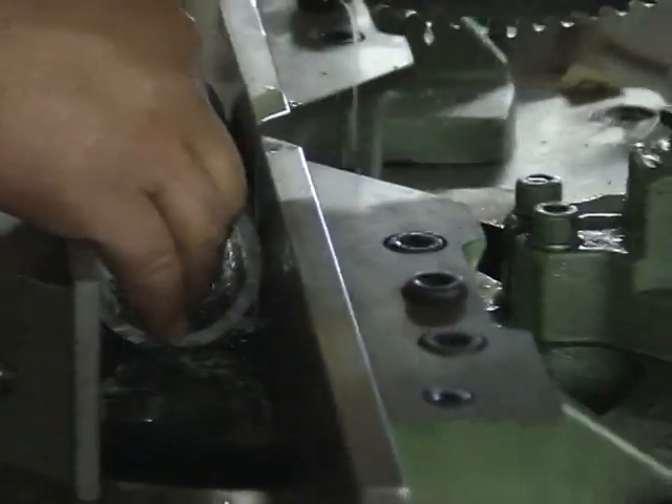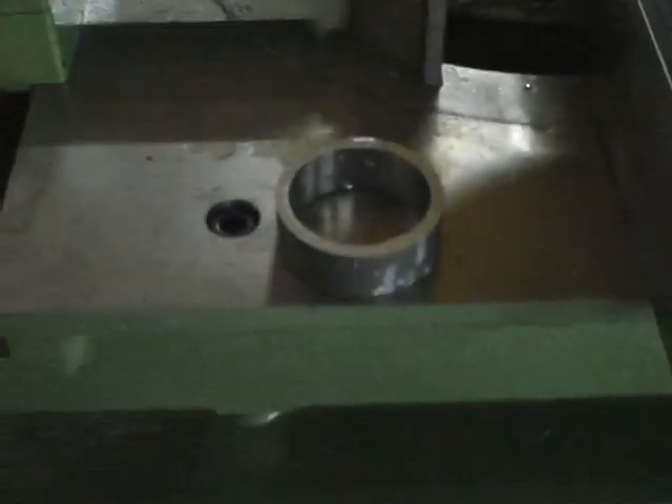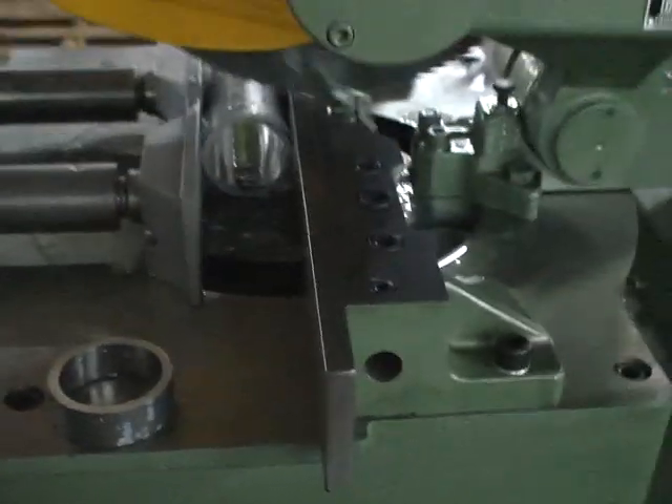Let's make another cut. Set the material out here. Here's the piece we just cut — we'll send it back to you. But you can see very, very little burr. Real clean, accurate finish.